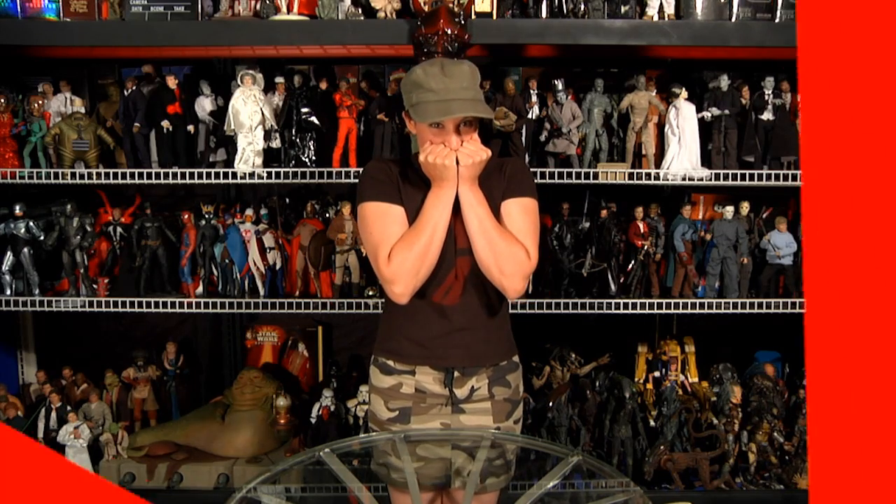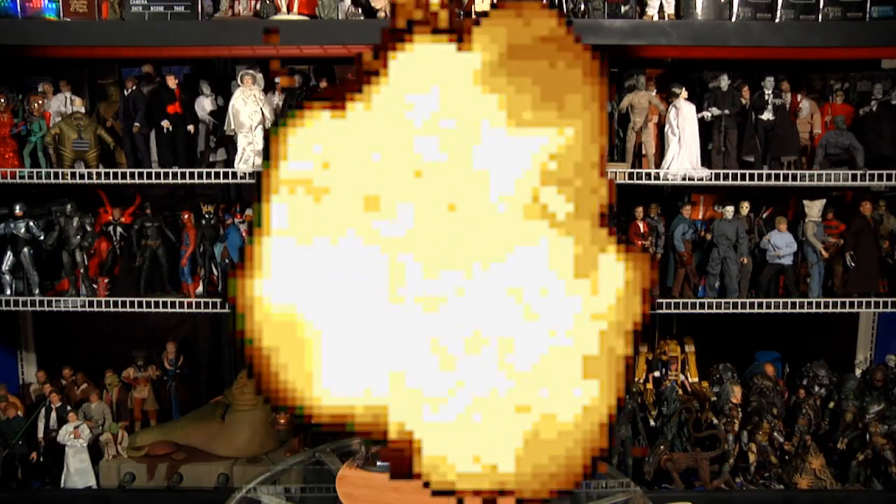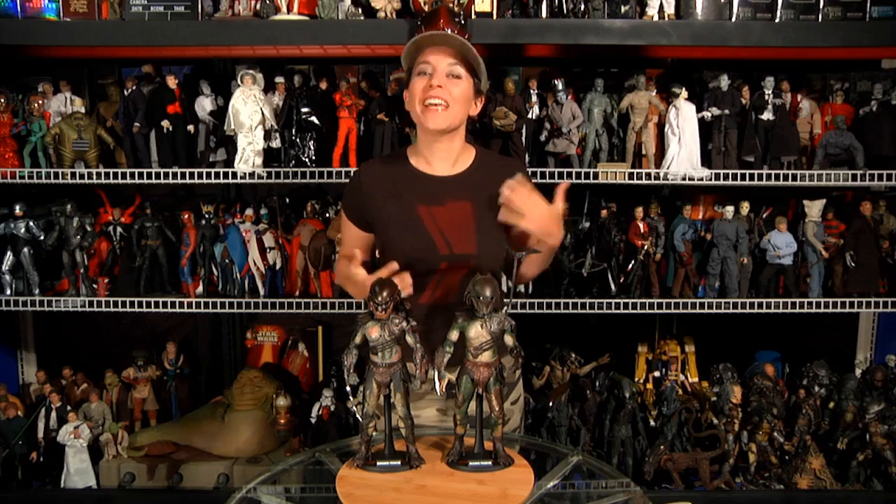This time we're giving you guys a double dose of outer space sci-fi horror. Introducing the two latest MMS pieces from the Hot Toys Predator family: the 1/6 scale Berserker and Falconer.